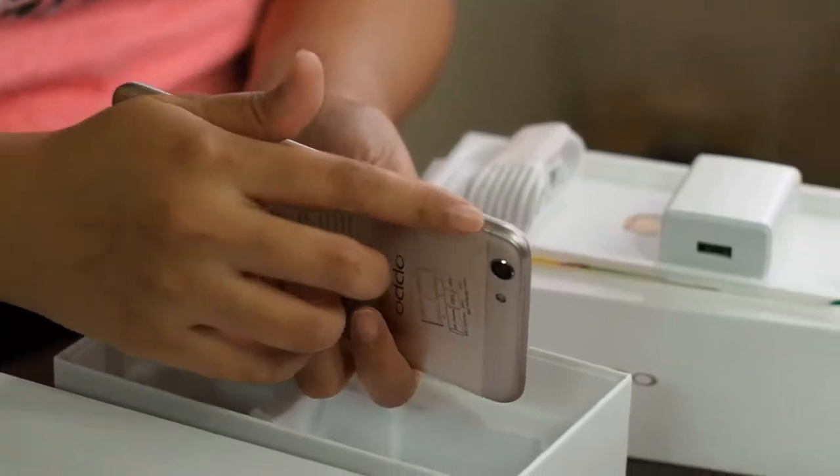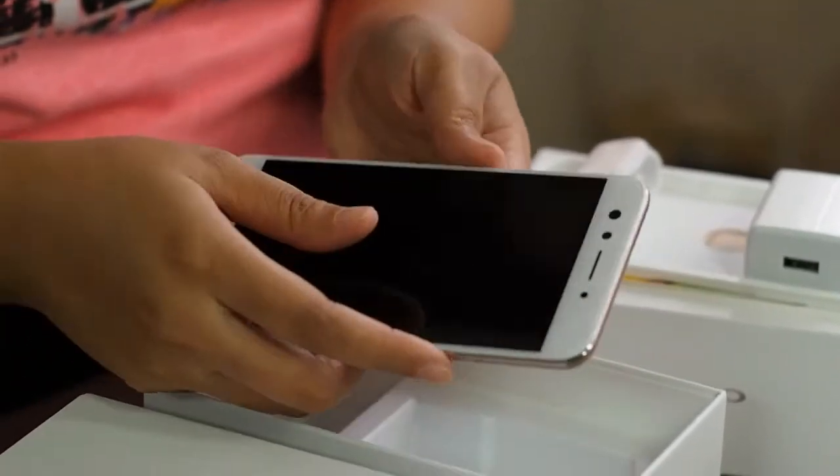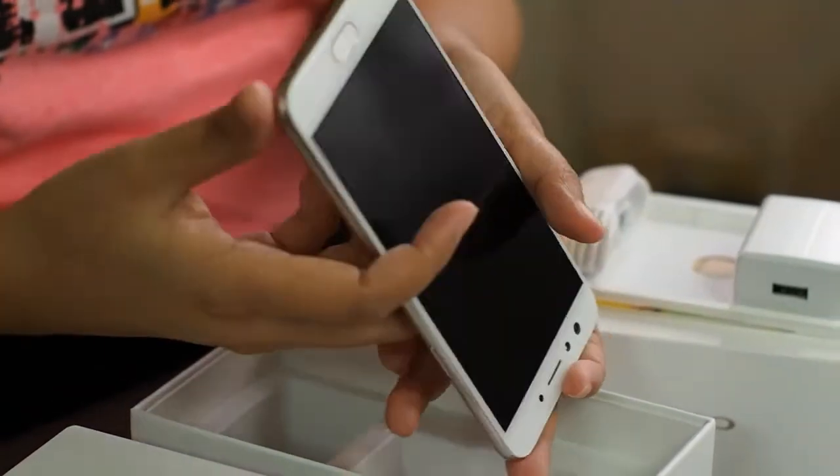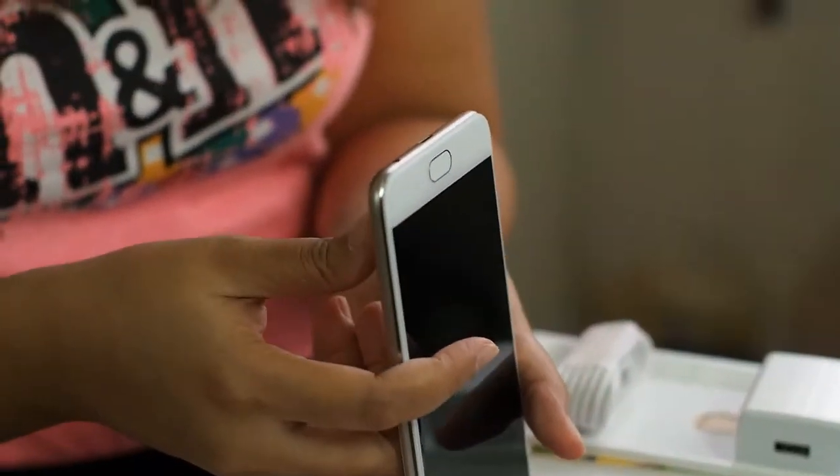On the right side I think this is the power button, and on the left side you have the volume rockers. Below you have the speaker, the micro USB port, and the headphone 3.5mm audio jack.